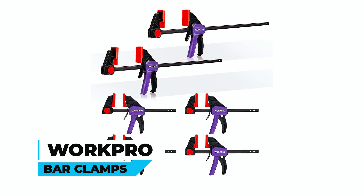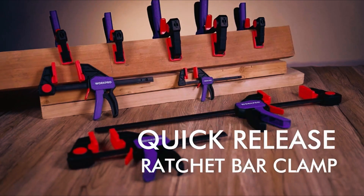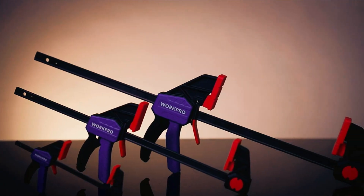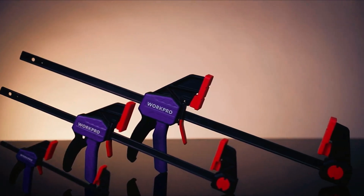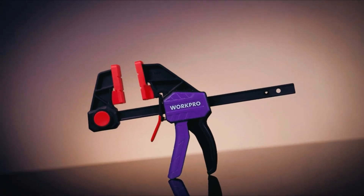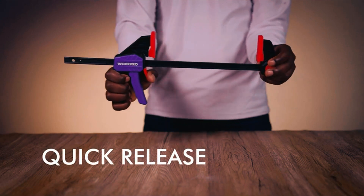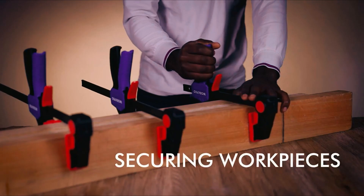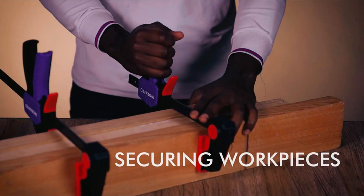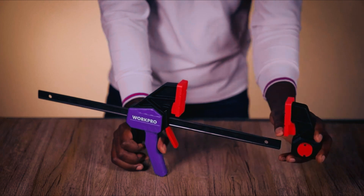WorkPro Bar Clamps: Elevate your woodworking projects with the WorkPro Woodworking Bar Clamps. Crafted with a reinforced nylon body and hardened steel bars, these clamps offer robust impact resistance for heavy-duty use. The quick-change button design transforms them into spreaders effortlessly. With a powerful clamping force of 150 pounds, these lightweight yet sturdy clamps ensure secure and prolonged pressure.